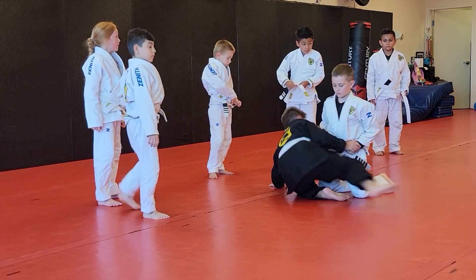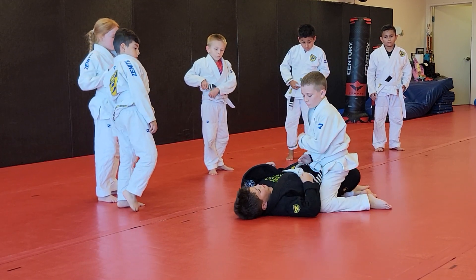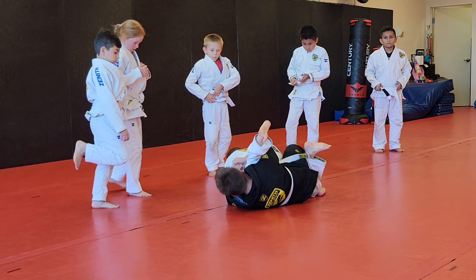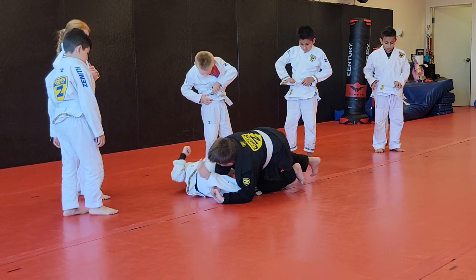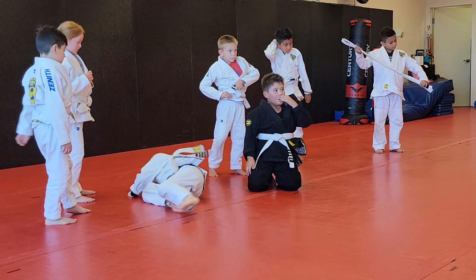We'll just do one sweep from there — there's a bunch. That's called deep half guard. So you've got regular half guard, then you go deep, and then you roll to the other side. Keep rolling, roll out the back, come up. Show me that again. Now go back again.